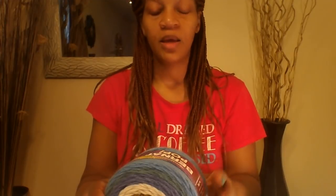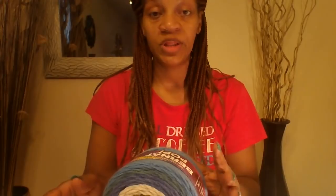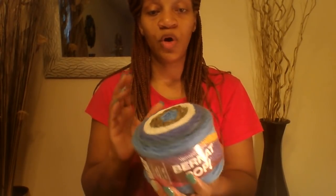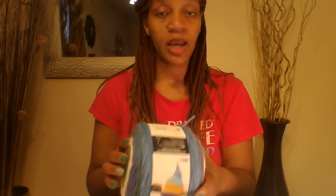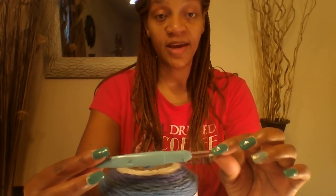In today's video we are getting ready to make a long sleeve sweater. This sweater is very simple to make and if you are a beginner crocheter, I think you'll be able to follow along with this pattern pretty easily. What we are going to be needing is your 4 ply yarn. I am going to be using the Burnet Pop in birch bark and blue, and you are also going to need a size 6.00 crochet hook, which is a letter J crochet hook.